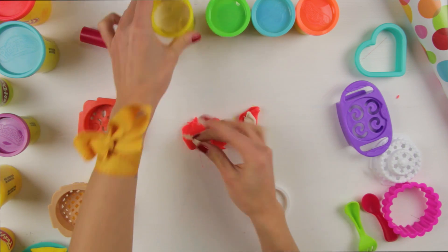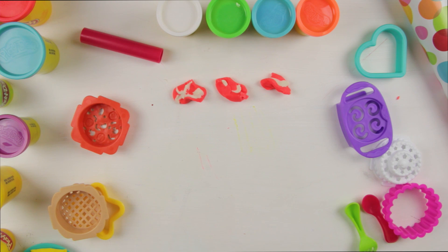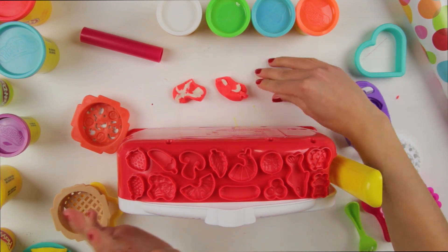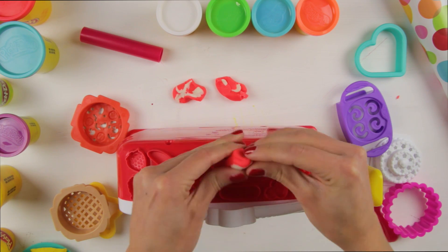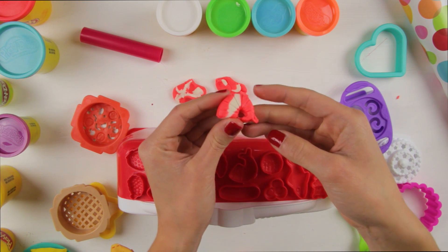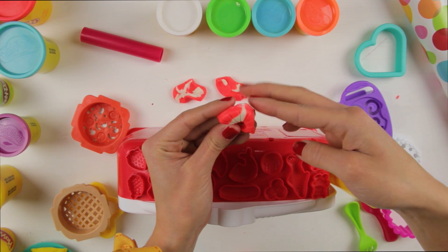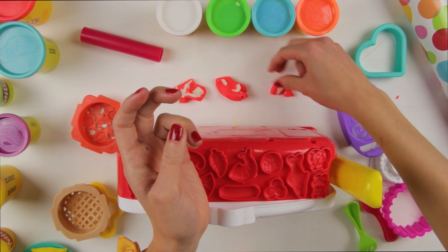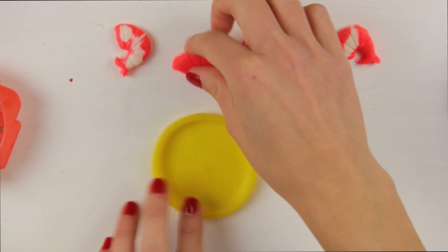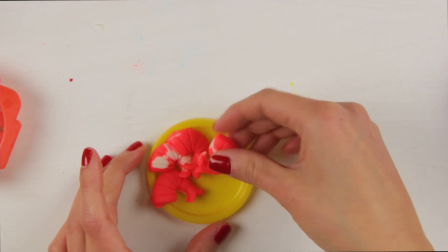Up next, why don't we make something healthy? Why don't we make a healthy dinner? Like shrimp, green peas, and carrots! Can you find the shrimp? Right here! Ta-da! Isn't it so cute? And now, let's make three more! So we have four! One, two, three, four!